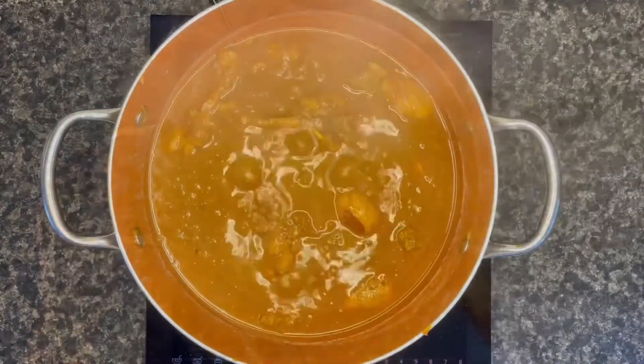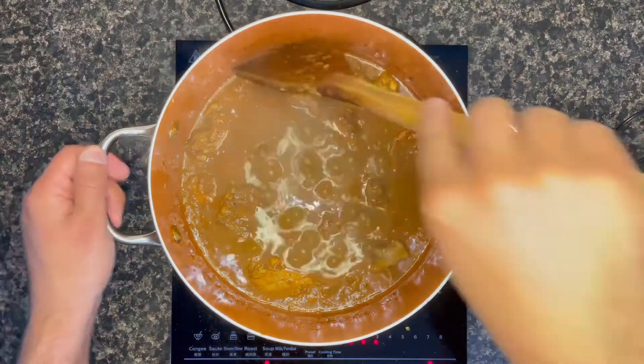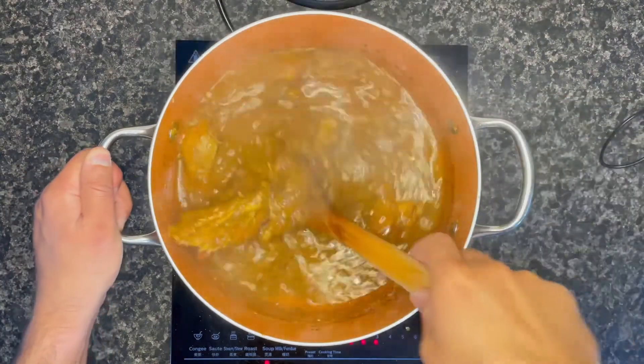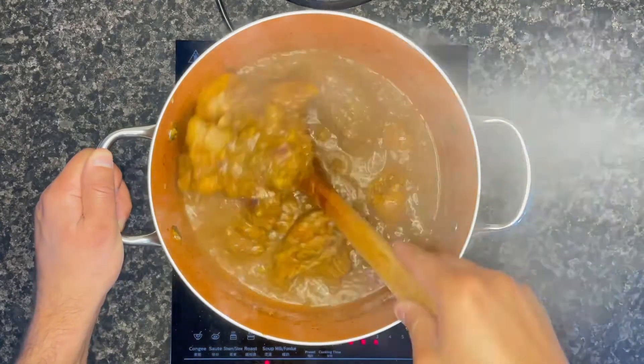Once you think your Doro Wat is almost done, this is a good time to add some extra salt or paprika just to enhance the color — because by default this recipe has to be great in color.